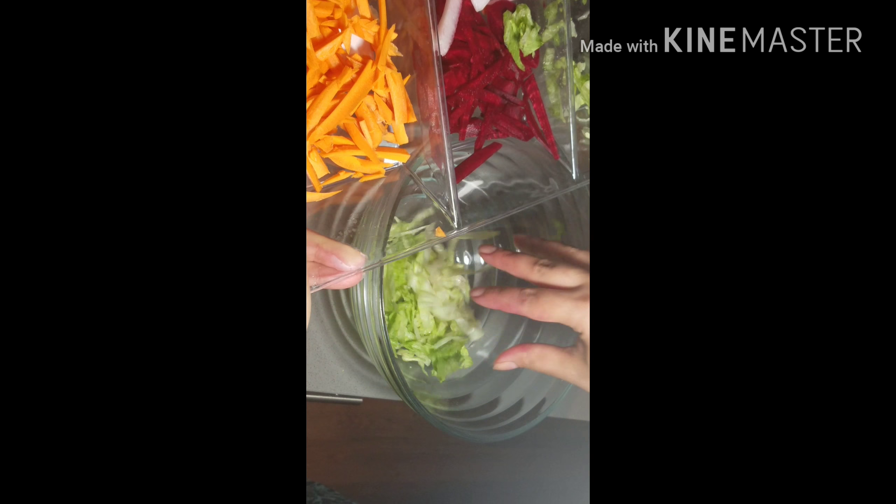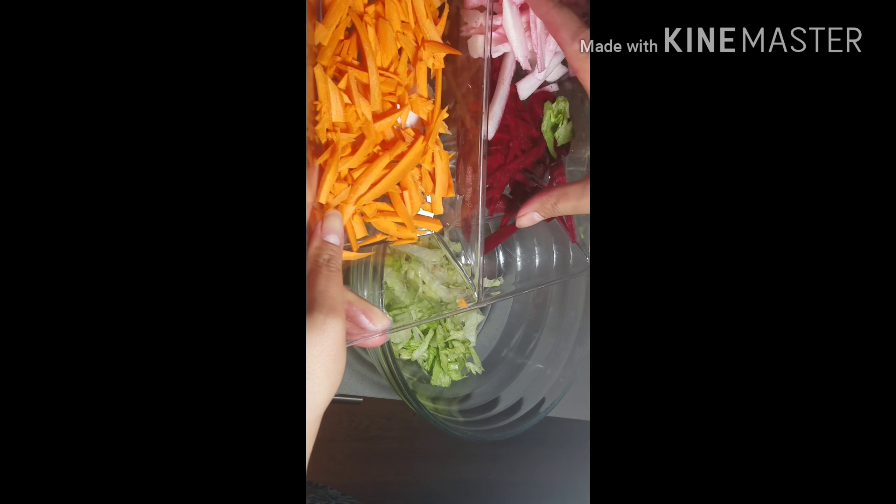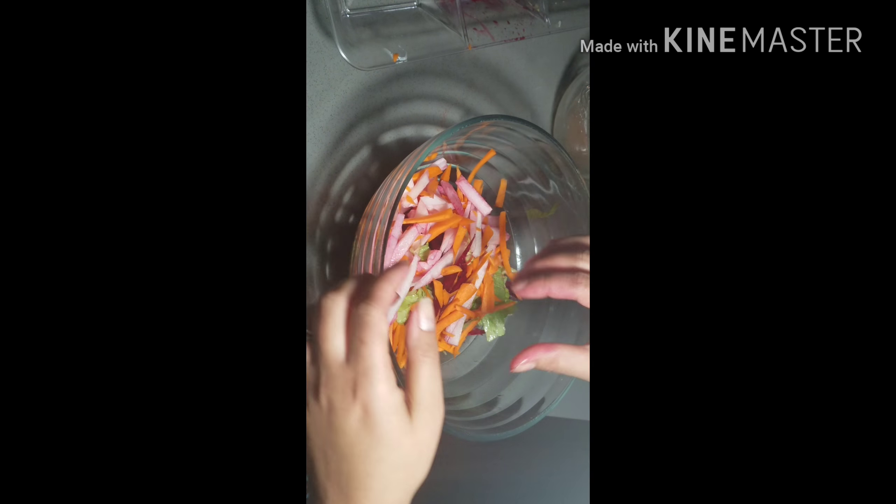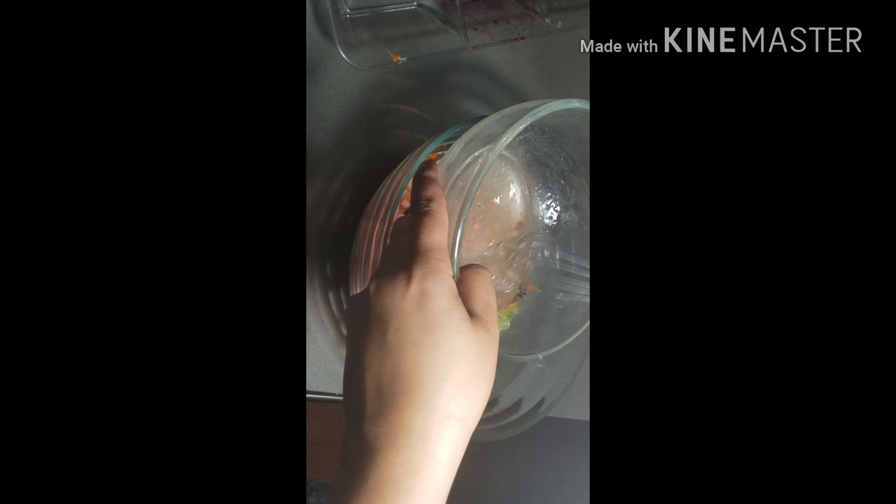Now in a bowl, I will be adding all the veggies. I just chopped them — I don't boil anything. These are just washed and chopped. Mixing them together, and now I will be adding the salad dressing — the homemade salad dressing.